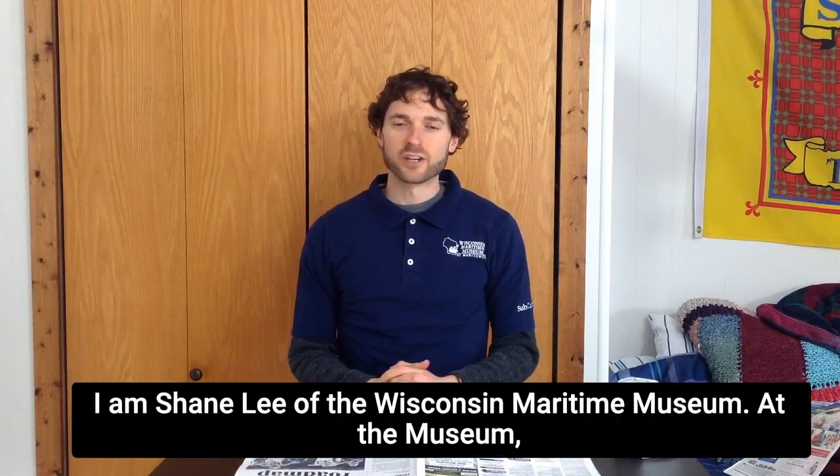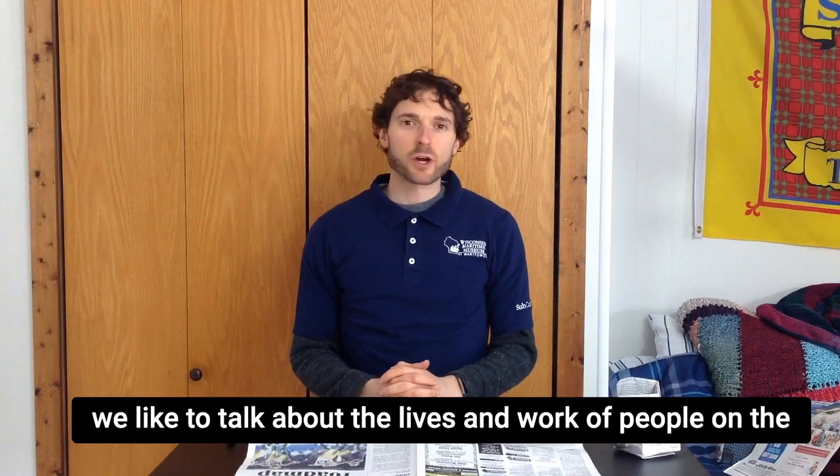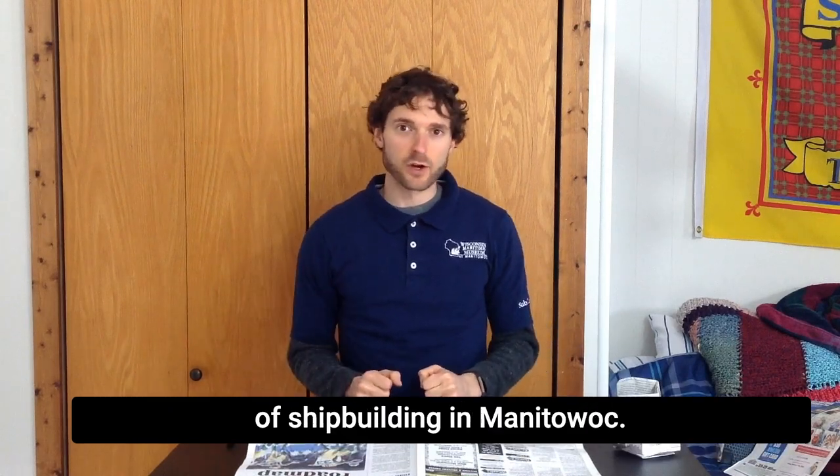Hello and welcome. I'm Shane Lee of the Wisconsin Maritime Museum. At the museum, we like to talk about the lives and work of people on the Great Lakes. One particular point of pride is the strong history of shipbuilding in Manitowoc.